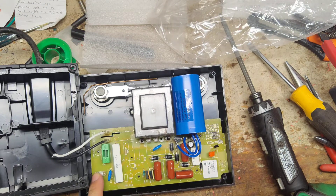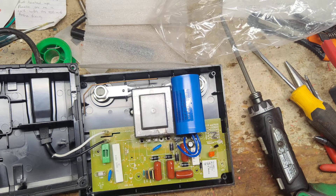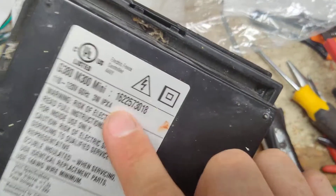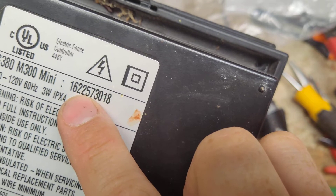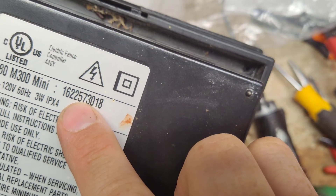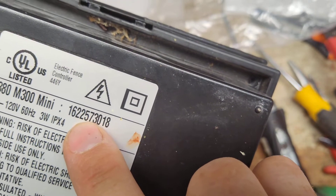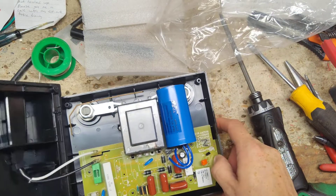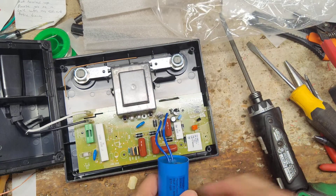There's a little bulb that was lighting up the bar graph lights underneath the board on the back side. How old is this thing? It's a 2016 model based on when it was built — the first two digits are the year, the third and fourth numbers are the week of that year, and the fifth number is the day. So this was built on the fifth day of the 22nd week of 2016.